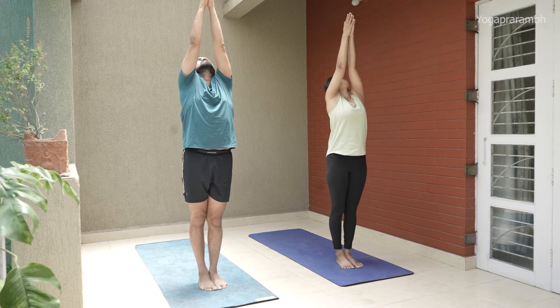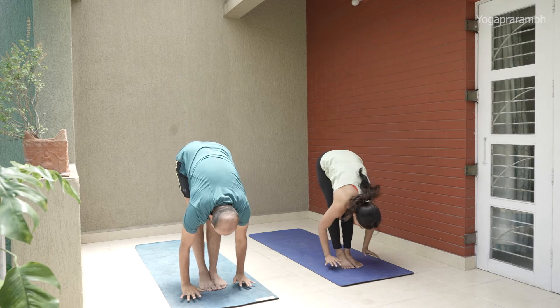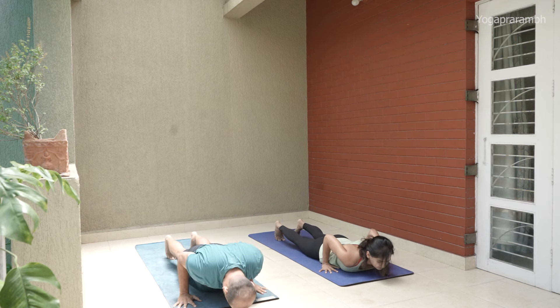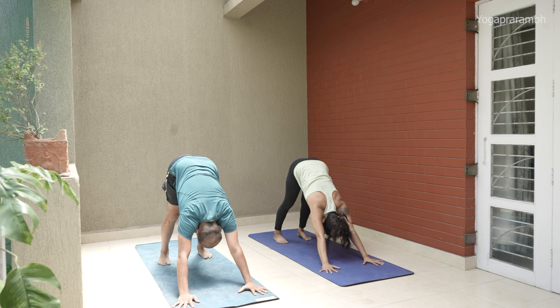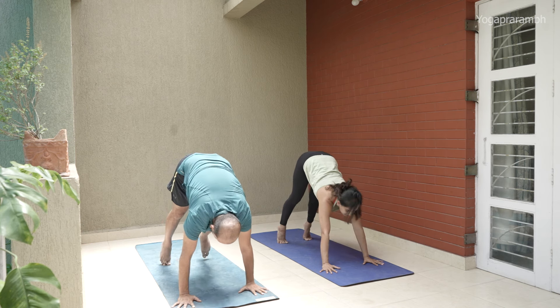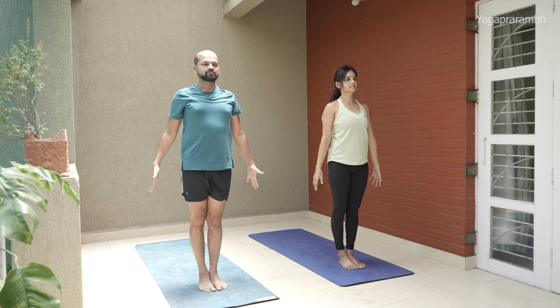Nava — look between your thumbs. Samasthiti. Fifth one: inhale — Ekam. Exhale, exhale, exhale — Dve. Three knee — inhale, straighten your spine, very important. Chatvari exhale. Inhale Pancha. Exhale Shat. Hold this for five breaths. Downward dog — Adho Mukha Svanasana — is the home position of Ashtanga. If you have to choose between straightening your leg or straightening your spine, please choose your spine and bend your knee — that's totally okay.